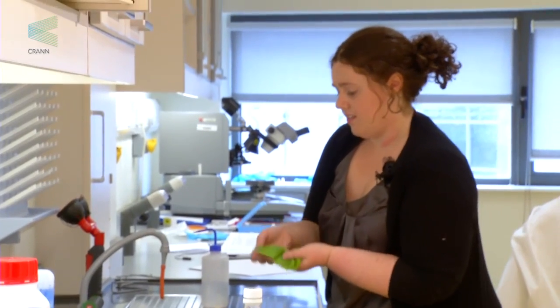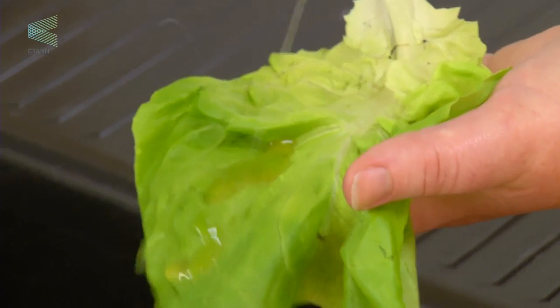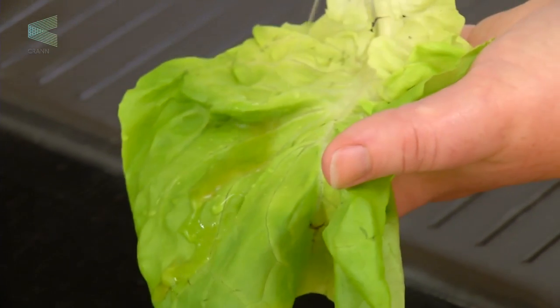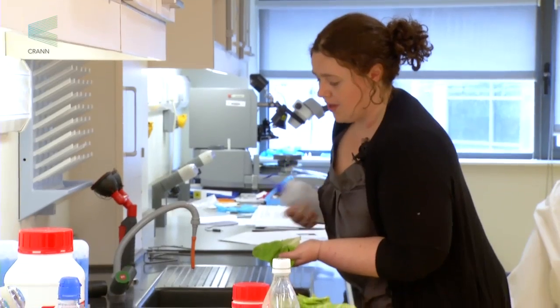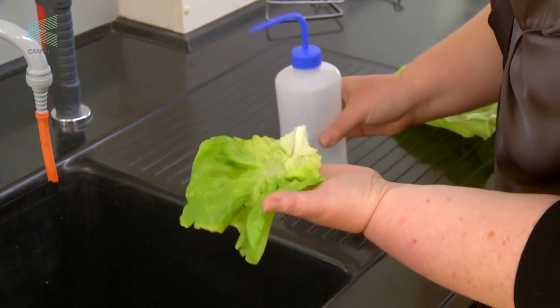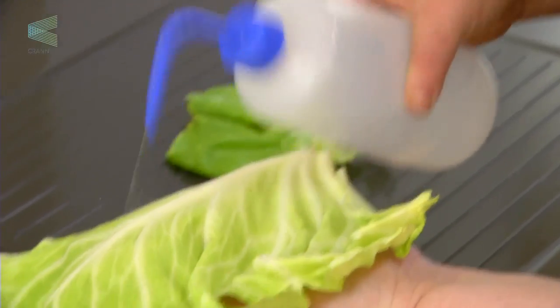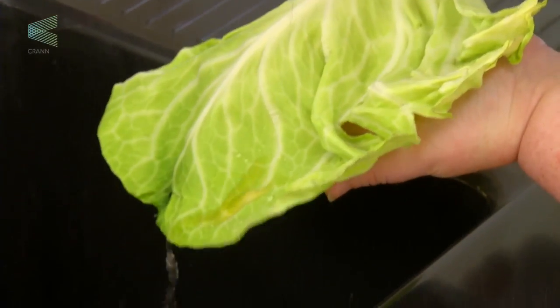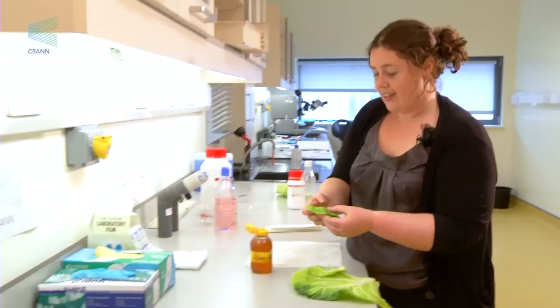Take the lettuce leaf and pour the water — not too roughly — over the leaf. The main point is how long it takes, and is the honey cleaning off the leaf quickly? If you take a look at the cabbage leaf, you can actually see the honey's running off it. This shows that the cabbage leaf is demonstrating a self-cleaning effect, and the lettuce leaf isn't.